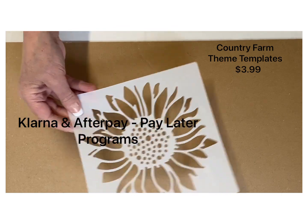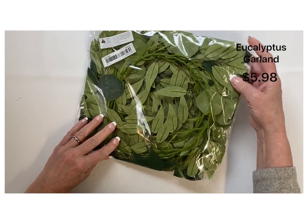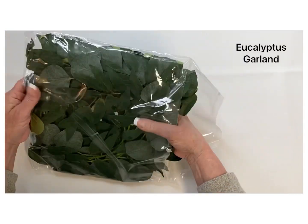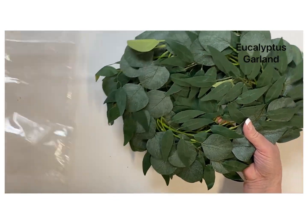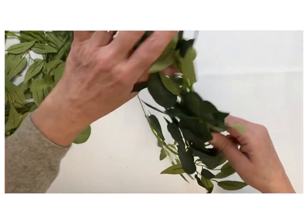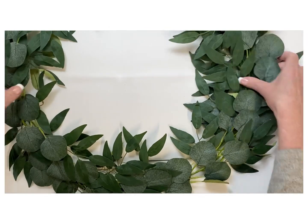I absolutely love these country farm templates — they're perfect for farmhouse decor. The next item is this eucalyptus garland for $5.98. I thought it was so pretty and was really happy with the quality. It's such a large amount — you could actually use it to make a really large wreath, or cut it apart and use it for different designs. It was very easy to work with and movable.